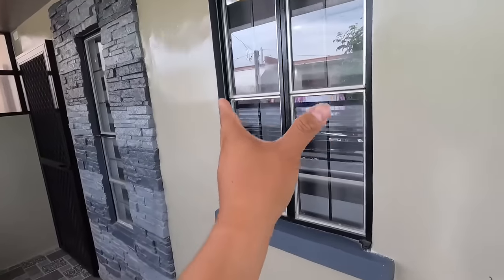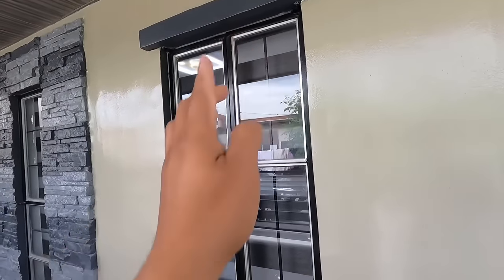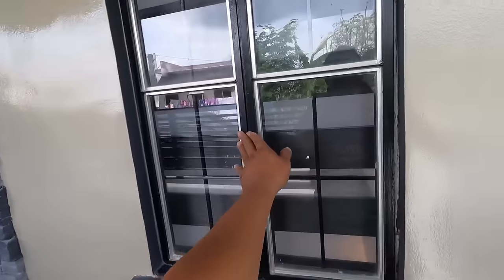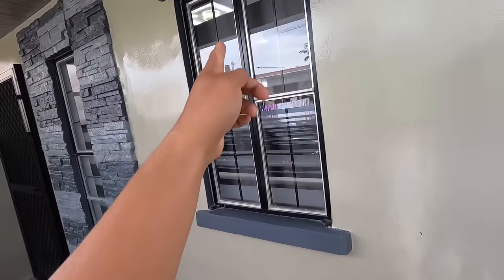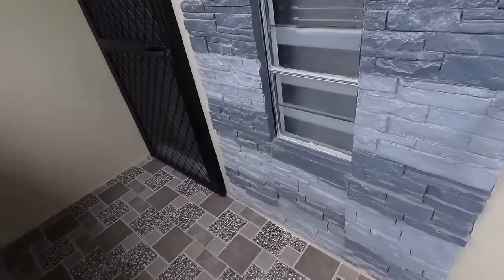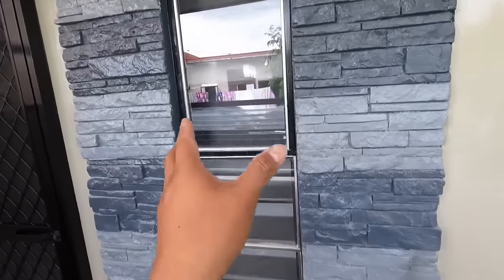Ito nga po pala yung ating steel window sa harapan po ng bahay. Kapag kumukuha kayo ng mga Amy Rawhouse, ganyan po yung aabutan nyo, steel window. So ito nga lang po ay hindi po talaga natin pwedeng paulitan. Bawal na bawal po. Yan ay isang number one na violation kapag pinalitan natin.